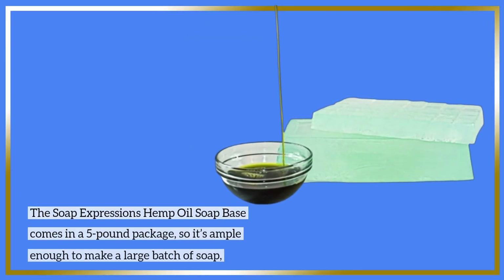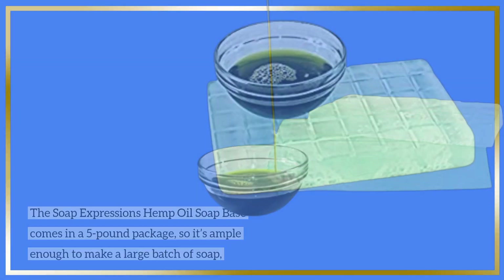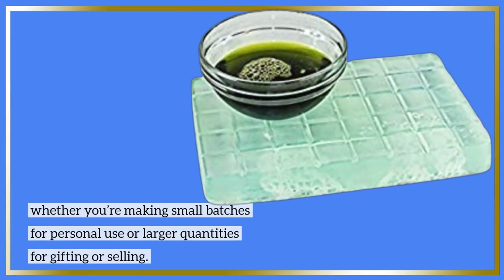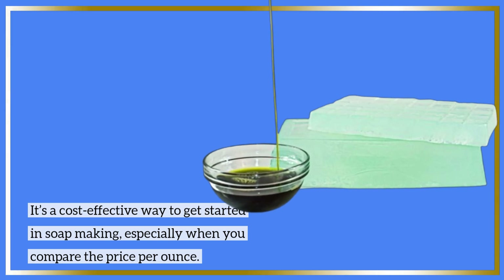The Soap Expressions Hemp Oil Soap Base comes in a 5-pound package, so it's ample enough to make a large batch of soap, whether you're making small batches for personal use or larger quantities for gifting or selling. It's a cost-effective way to get started in soap making, especially when you compare the price per ounce.